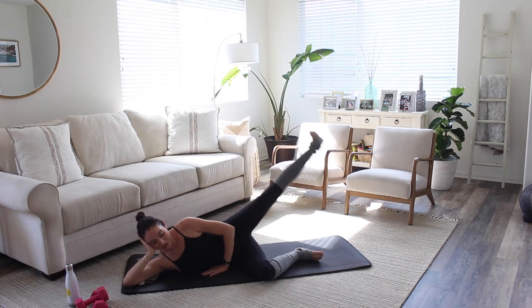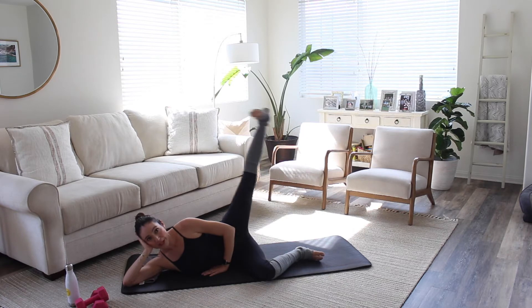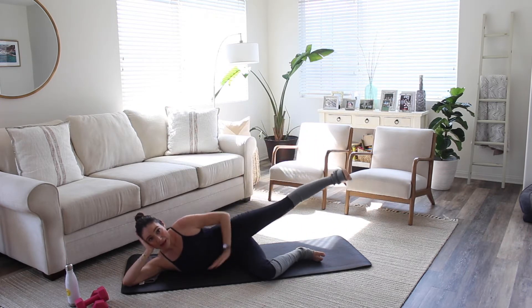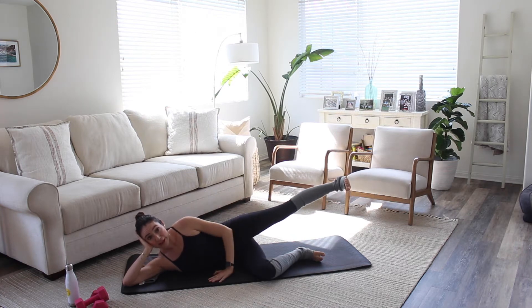Keep going. Let's go for a five, four, three, two, one. Keep it up at hip level — don't drop it. Keep the foot flexed.